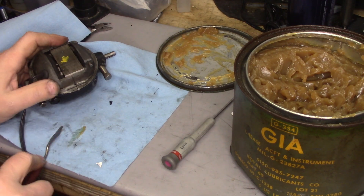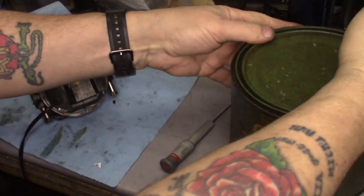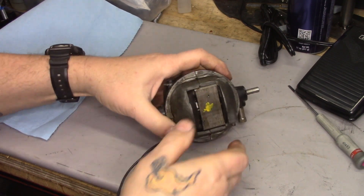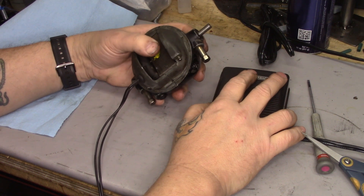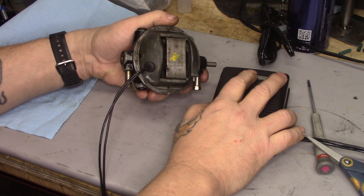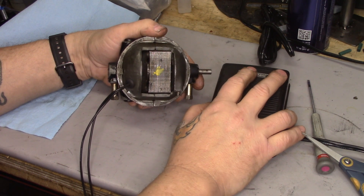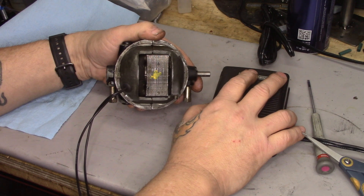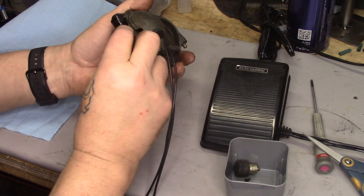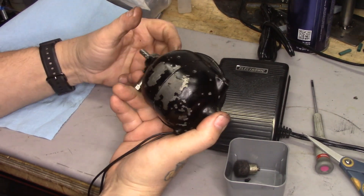Let's get this grease out of the way and try her out now. She's a lot quieter than she was. Let the grease work its way in. Now it's just a matter of buttoning her up and putting her accessories back on — by accessories in this case I mean her nameplate and the retaining spring on the bottom.